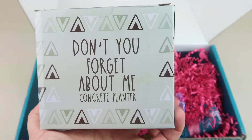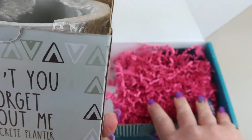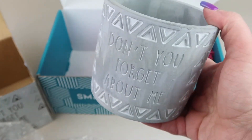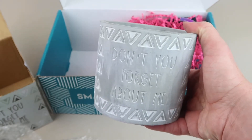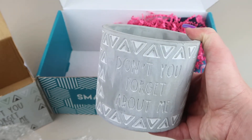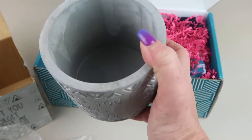Next we have a concrete planter that says 'Don't You Forget About Me' — did anybody almost break into song just now? If you're as old as I am or older, you'll know what song I'm talking about. It's a little planter — this is hilarious. I kill all plants; I have some air plants that have survived mainly because they require little to no work, although I have killed an air plant before. This retails for $10. I'm not sure what plant I'm going to put in it, but it's cute!